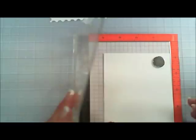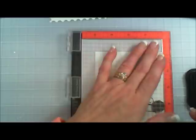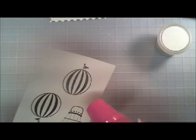Now we're going to go ahead and stamp our balloon. For the balloon I'm using Memento Tuxedo Black ink. I'm going to stamp it twice to get a good image, then flip the page and stamp the balloon one more time. When I stamp the second balloon, I'm going to be using the Versafine because we're going to do some heat embossing on that one — it's the fast, easy way. The embossing powder I'm using is a Ranger Holographic embossing powder, and it is super shiny and glittery. I love the way this looks when it dries, so we'll go ahead and heat set that.